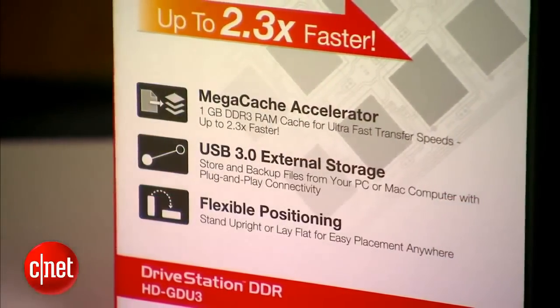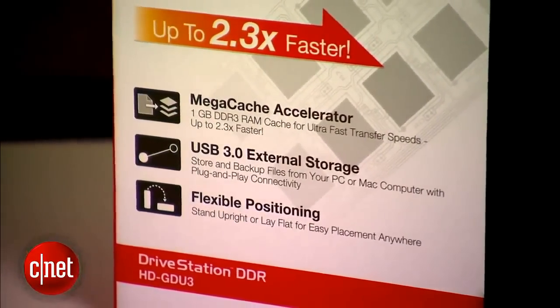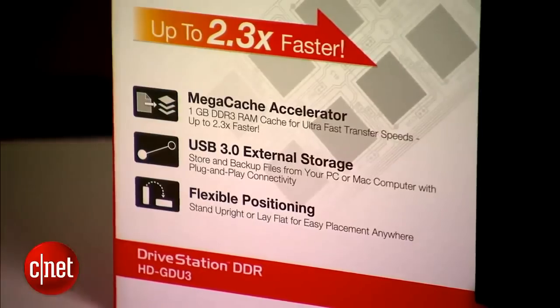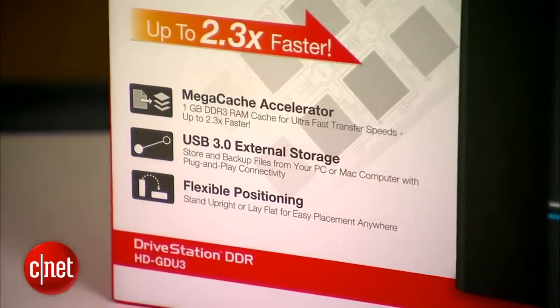Now, using system memory as cache, there's one catch: if the power goes out unexpectedly, you will lose some data. But a lot of things can go wrong if the power goes out unexpectedly — for example, you'd have to stop watching this video right now.